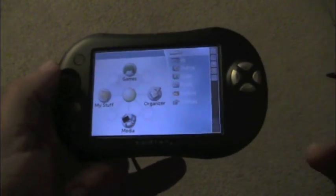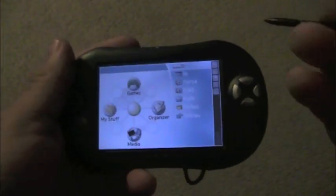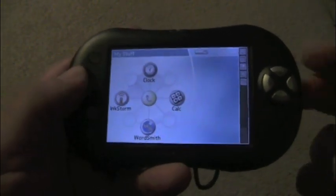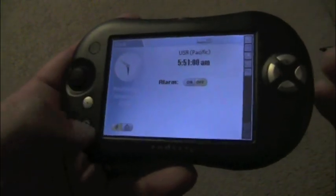Here's the main menu, and you can control it two ways. It's actually a touchscreen — this is the stylus that plugs in right here in the back. Or you can use your analog stick to navigate. Let's go to my stuff, clock, and back to home.